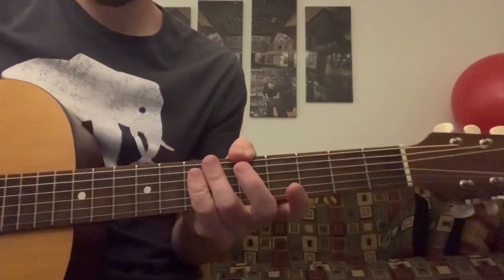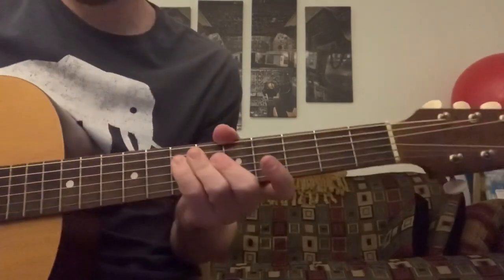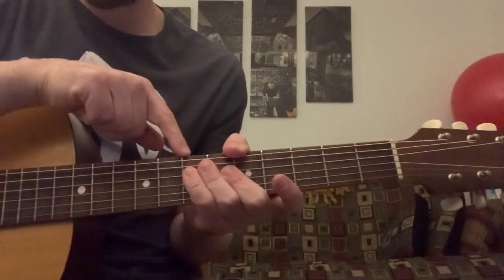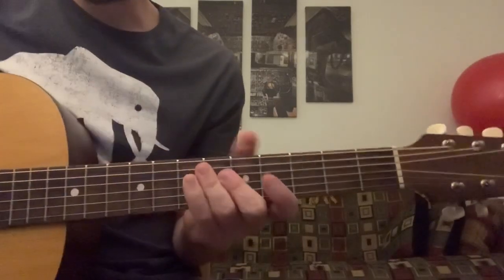Thanks for joining me guys. Let's go over this swanky power rock riff by Janet Jackson. Please subscribe to the channel and check out some of the links below — there's a tablature link and some links for music I write. I'm in standard tuning. We're going to break it into the main riff, the verse, and then the chorus riff.